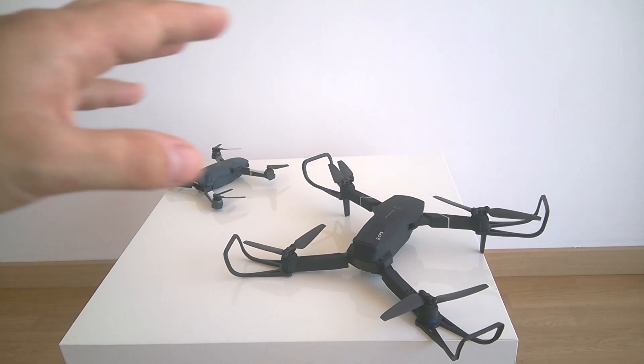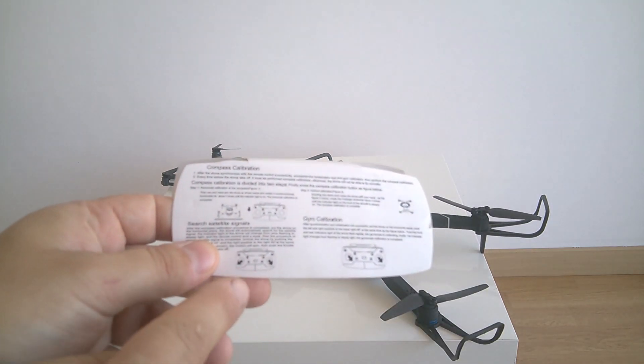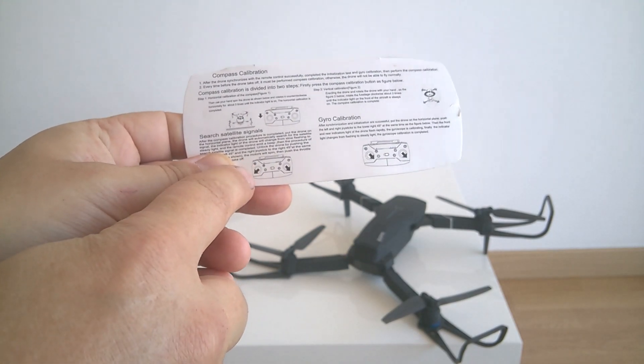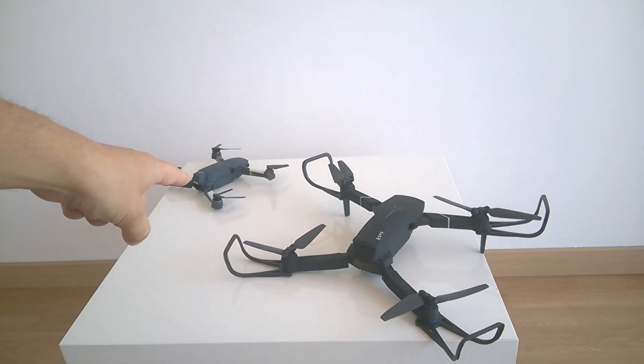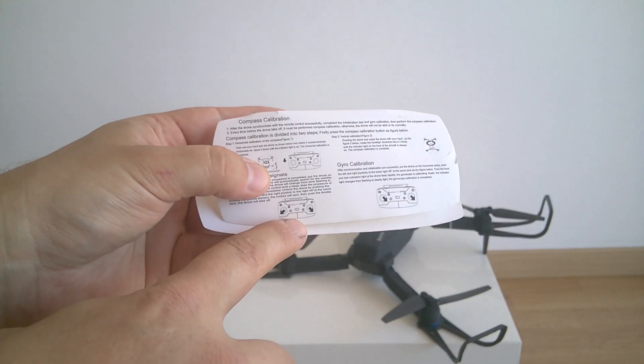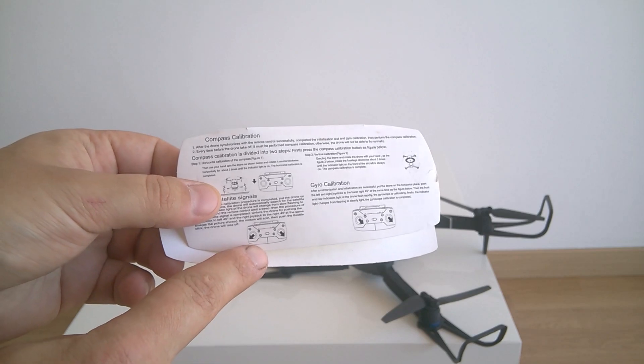I finally got familiar with the instructions for the E520S drone, and I can say the instructions are much better now. They have included this combination of buttons, which was causing problems for many users of the E58 drone. People didn't know how to launch the engines and thought the automatic takeoff was the only option — but it was very chaotic and uncontrollable. This button combination works for both the E58 and E520S to turn on the engines.